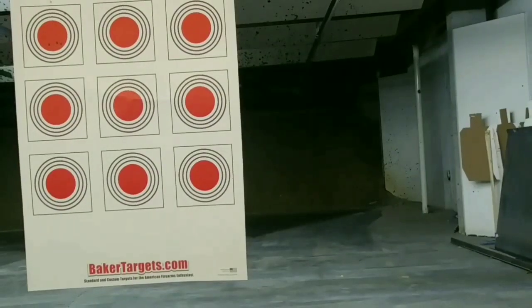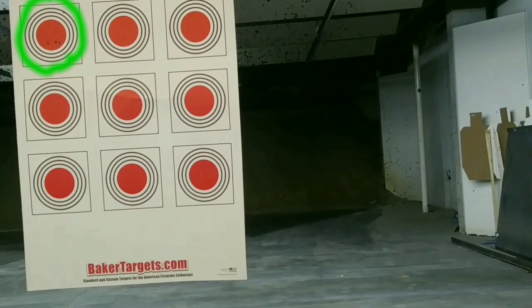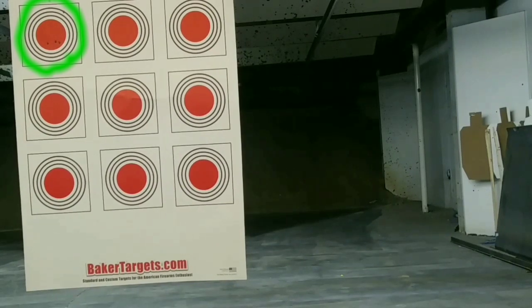Alright, so let's see how we did at 25 yards. I was aiming at the top left circle, and at 25 yards, that's not too bad for iron sights, unsupported.